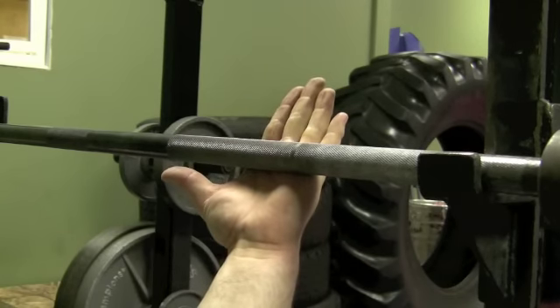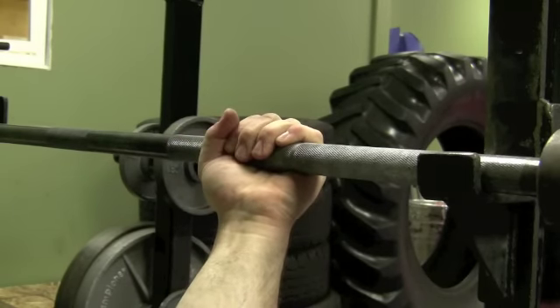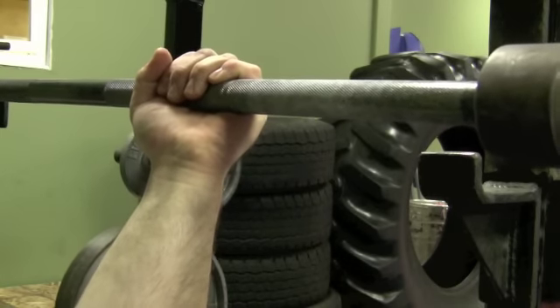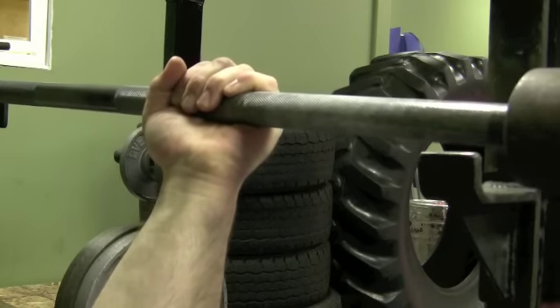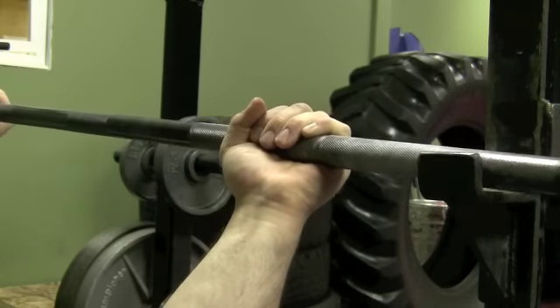Right in those top knuckles, you'll find that slot. Squeeze with the fingers, then squeeze with the thumbs, then squeeze the bar. What I like to really concentrate on is squeezing with my pinkies, and that actually keeps me in perfect position. Now the bar is staying in alignment as I bench.